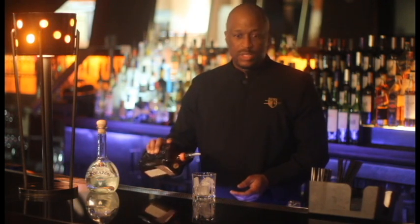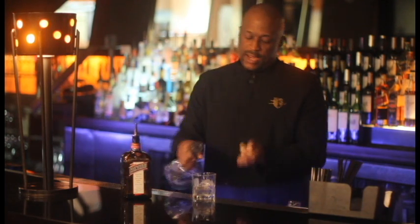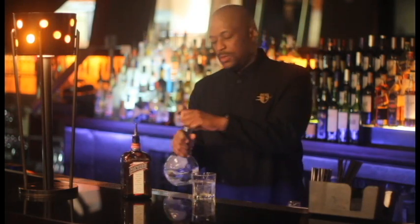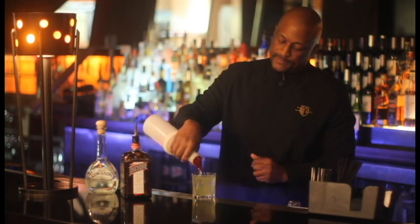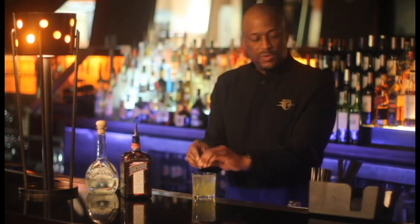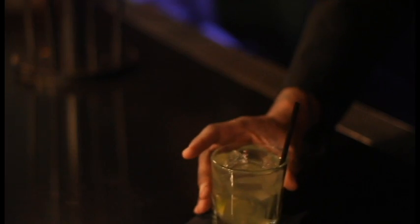So we're going to use a half ounce portion of Cointreau, and we're going to use an ounce and a half of Corazon tequila. Fill that with sweet and sour mix, and we're going to garnish that with a fresh squeezed lime. And there you have it, how to make a perfect margarita, inexpensive.